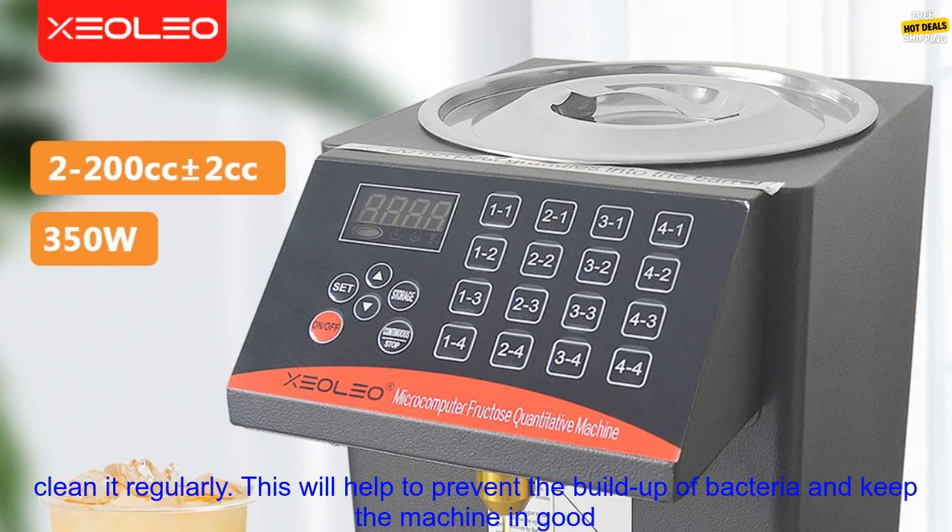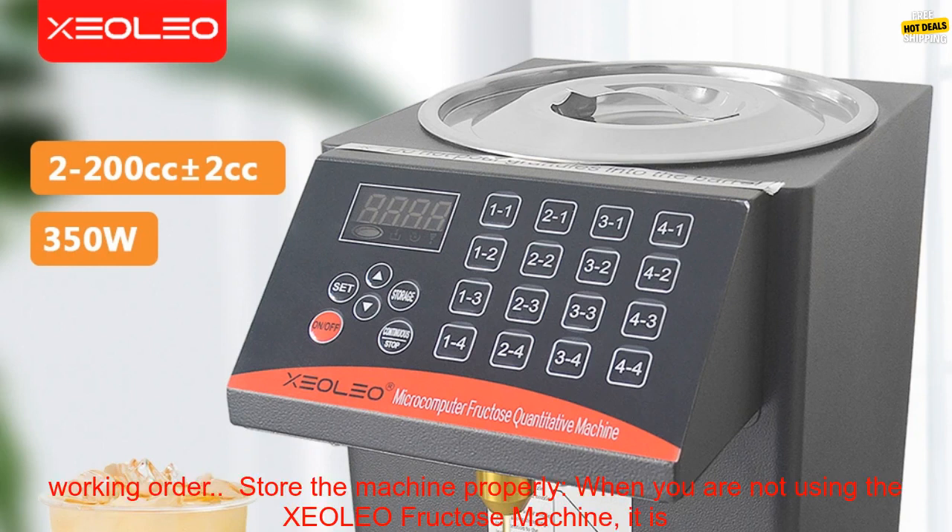Clean the machine regularly. The XCOLEO Fructose Machine has a self-cleaning function, but it is still important to clean it regularly. This will help to prevent the buildup of bacteria and keep the machine in good working order.